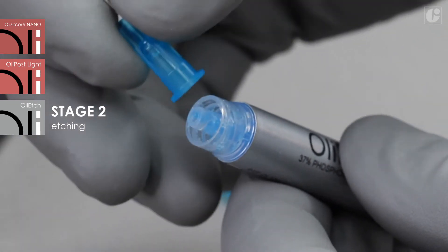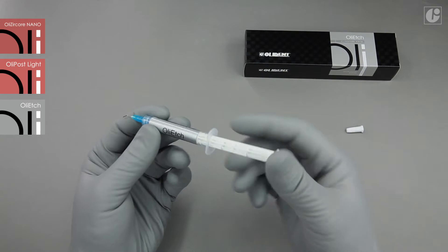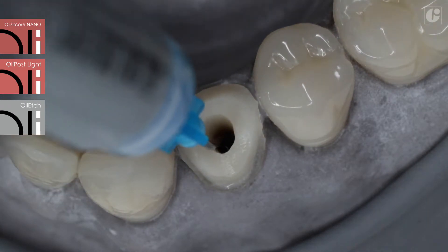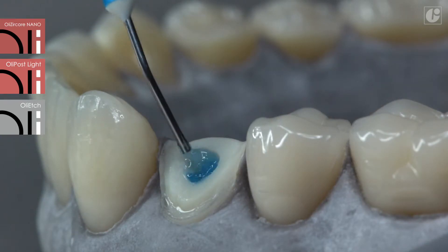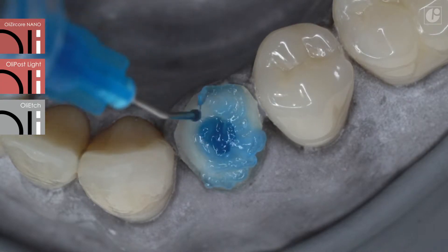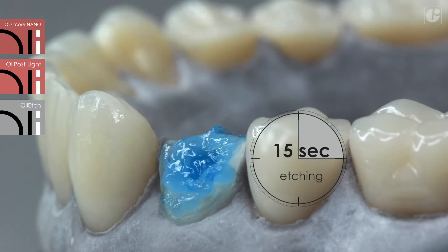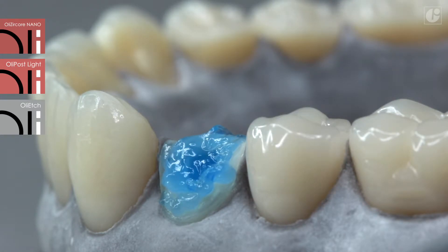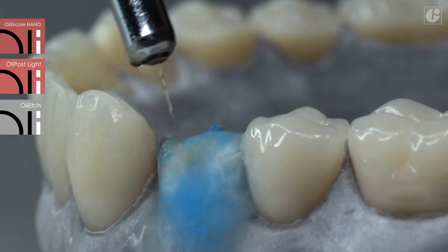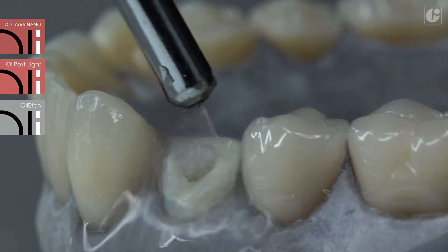In compliance with the total etch technique, the application of a bonding system should be preceded by etching of all treated surfaces with orthophosphoric acid. OliEtch has been applied in this case. Canal and dentine etching in the coronal part takes 15 seconds. Then, rinse the canal and gently air-dry the tissues. It is also recommended to use paper points in the canal. Dentine should be left slightly moist.